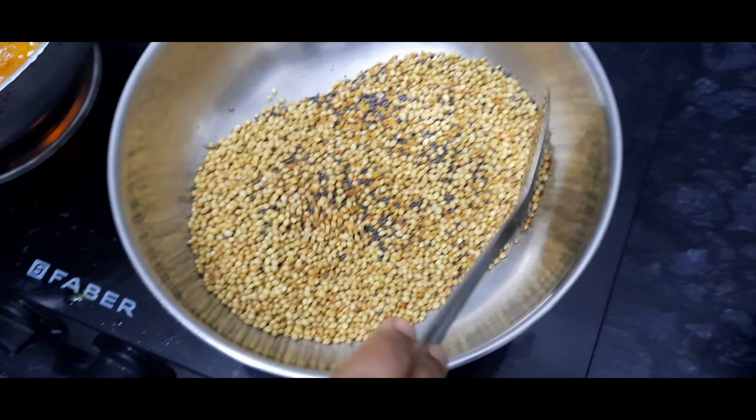Now let us add the fried prawns into the masala. Now turn off the flame and taste the salt — if necessary, please add it. Now leave the pickle till it cools down and store it in a bottle. You must be thinking why there is no oil in the pickle — once you store it in the bottle, the next day you will see the oil floating in the pickle.